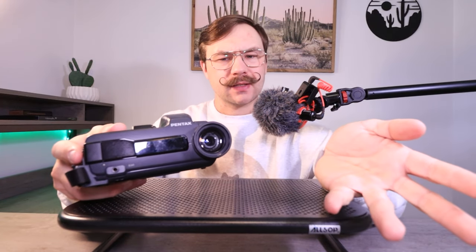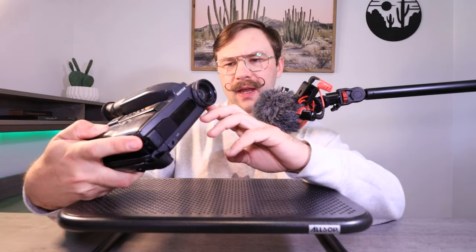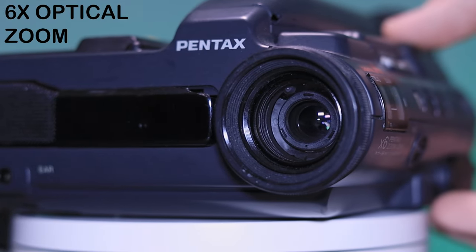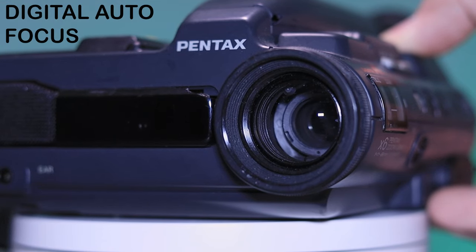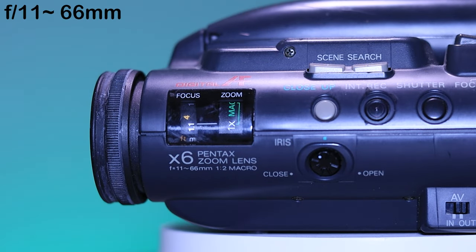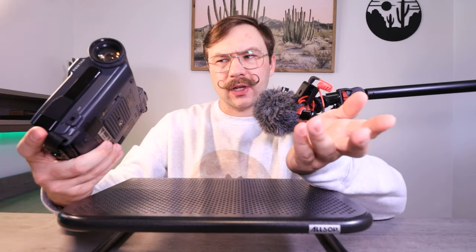It has a manual zoom and a manual focus, and you can only move it counterclockwise or clockwise so far — it doesn't just spin freely. So it's mechanical, not digital. It does have a six times optical zoom on it and also digital autofocus. The aperture is F11 at about 66 millimeters, and then it has a macro of 1 and 2, plus manual iris.